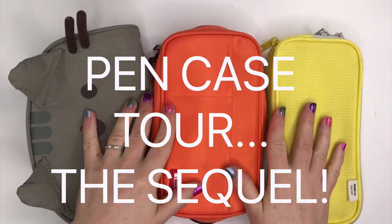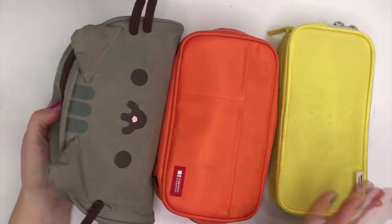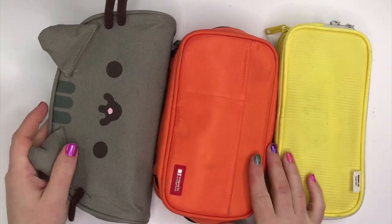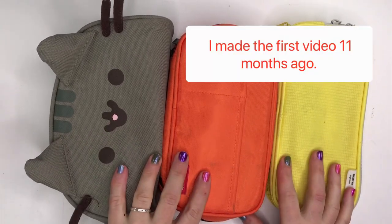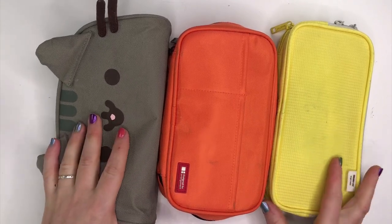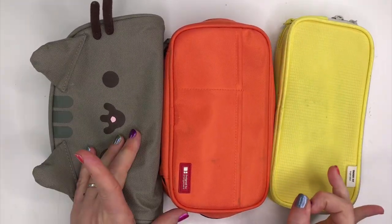Hey guys! Welcome to the sequel to my pen case tour video. Today I'm gonna walk you through three of the cases I reviewed in my first video, which I will link below if you haven't seen that one. I think it was about a year ago, and I went through each of these cases in detail. Today I'm gonna share my thoughts after almost a year of use. Do I still feel the same way about every single case? I'll let you know.